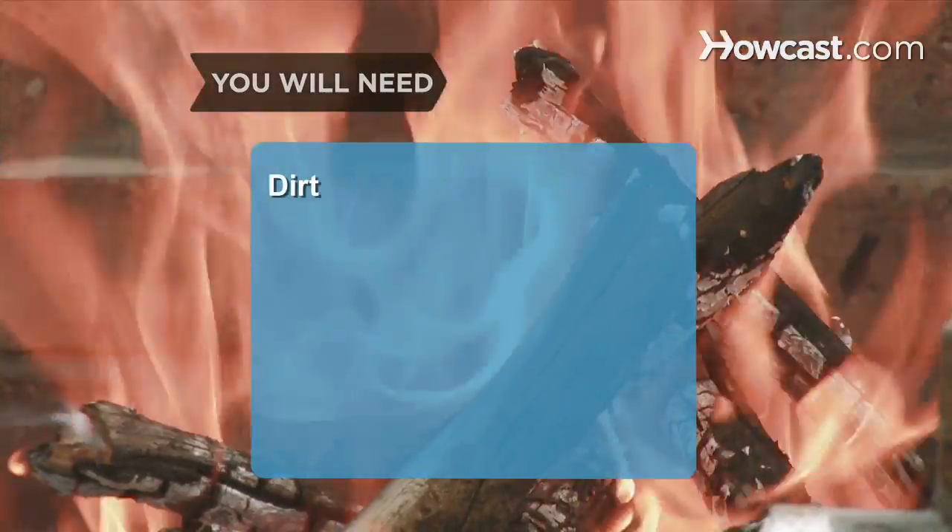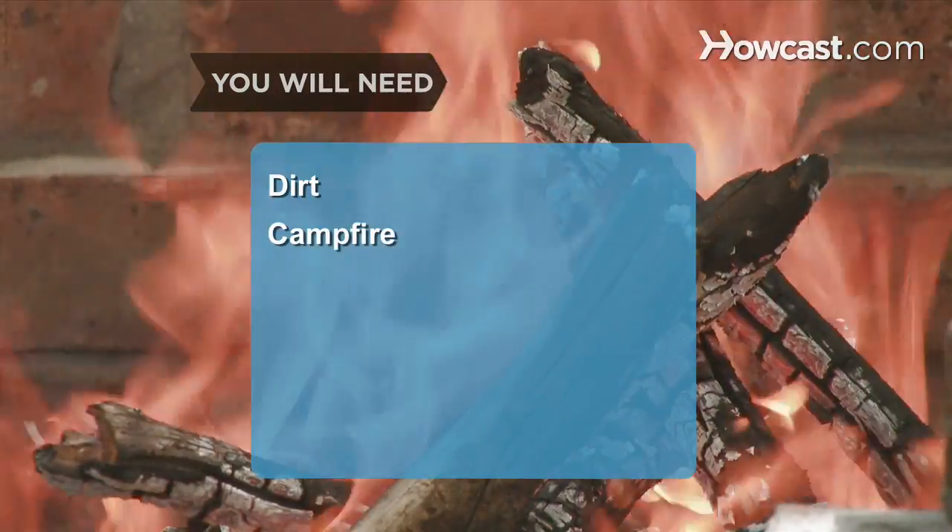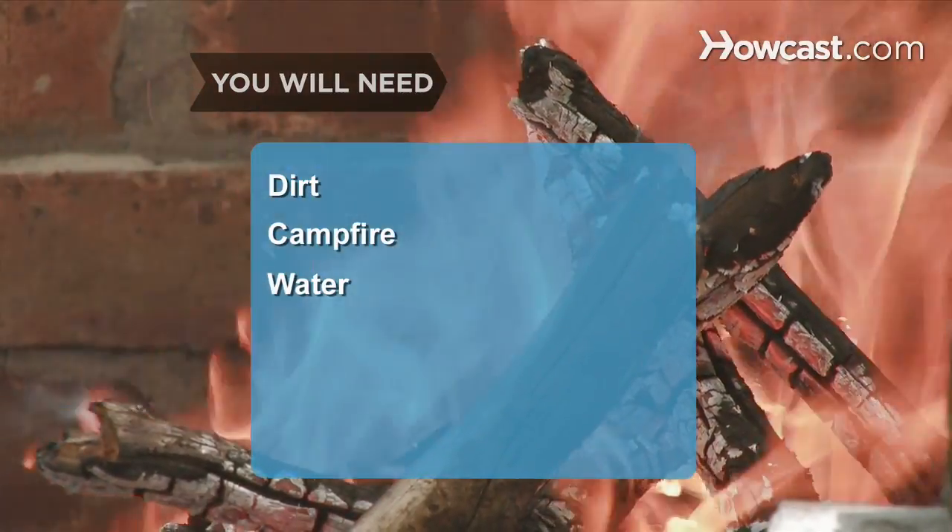You will need several handfuls of dirt, a campfire, and bottled water or boiling water.